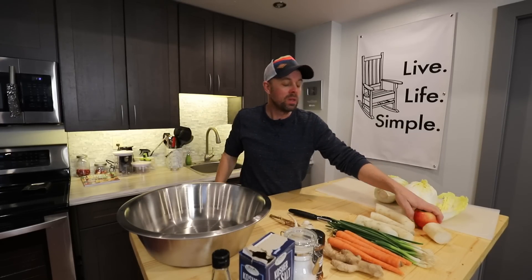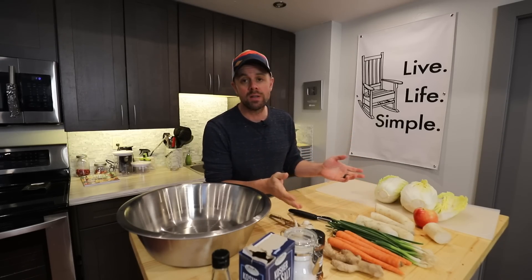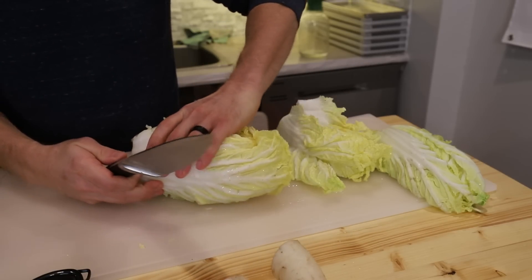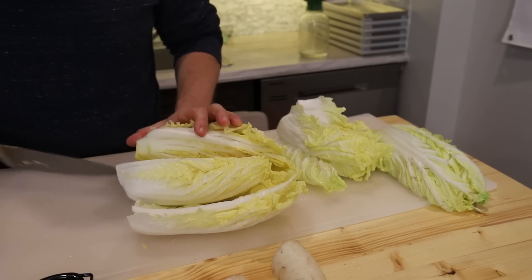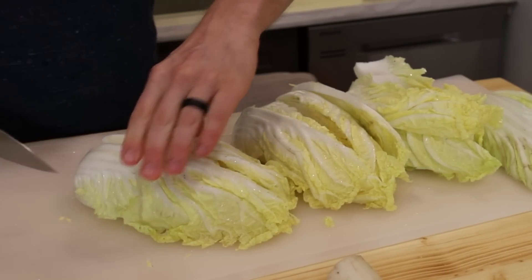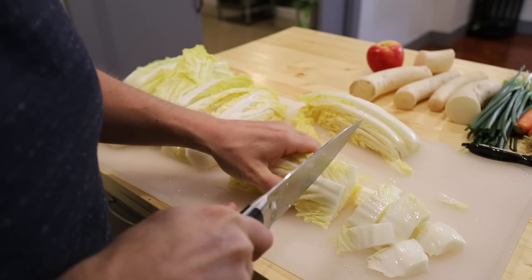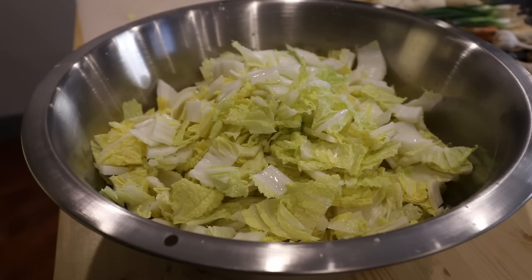Last, you need a pear — preferably an Asian pear — or an apple, which is what I'm using today. We're basically going to cut everything up. First, take the end off the napa cabbage and cut it right down the center. Then cut each half in half again. Take each quarter and cut strips about every one inch, and those go into a large mixing bowl until you have two full heads of napa cabbage.